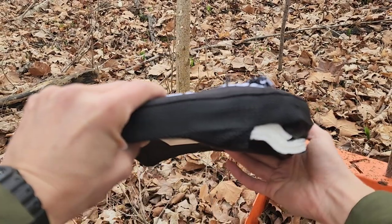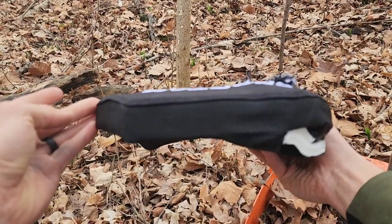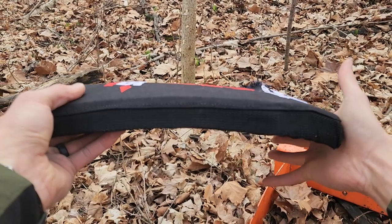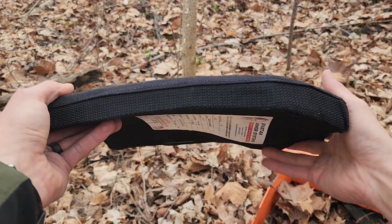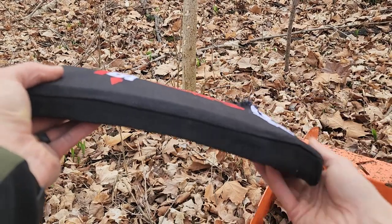And then the back, which is the most important part — there is no penetration through. But you do have some bulging there. And looking from the side with the multi-curve, it's kind of hard to really tell the bulging because it curves around that way.